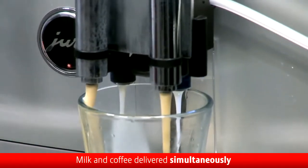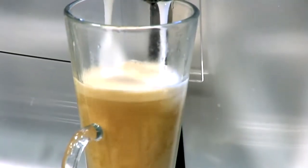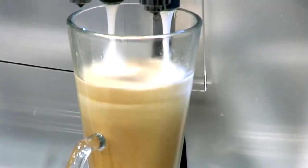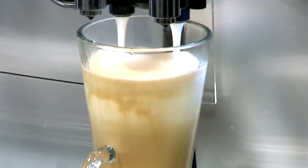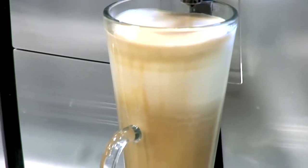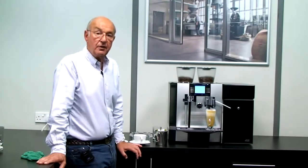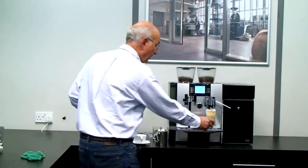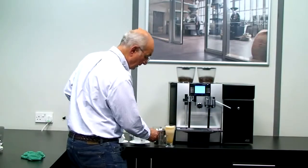And while that's being produced — there you see it topping up in the glass — I can tell you that you've also got the opportunity with this machine of being able to foam milk separately if you want to have larger quantities of milk. But if you want to make latte art or make a lot of cappuccinos very quickly, you can actually use this steam wand to operate separately. Look at that fantastic latte.